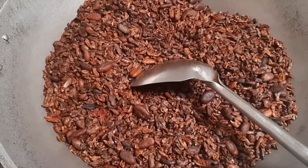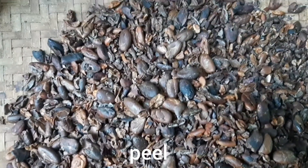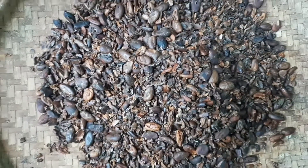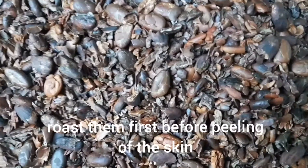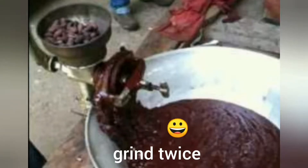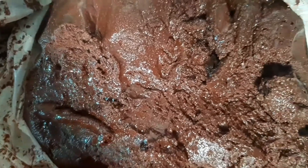After roasting, we're going to peel off the skin one by one, so it takes time to peel. You cannot over-roast this chocolate because it will taste very bitter. After peeling it off, we're going to take it to the market for milling, and we have to grind it two to three times so the natural oil will show.